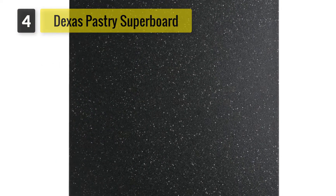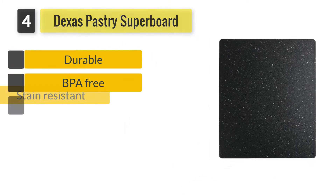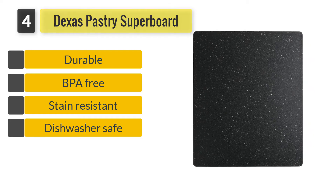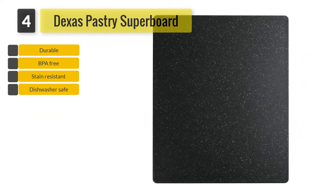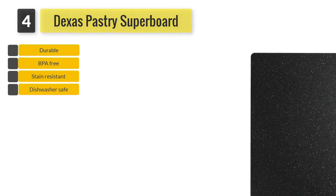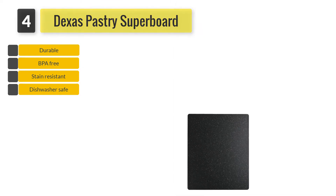Number 4. Dex's Pastry Superboard. Its realistic granite design brings an elegant look in your kitchen which blends perfectly well with most decors. Aside from serving as a baking board, you can also use it as a cutting board. Its surface is sturdy and will not crack, splinter, warp, or peel.